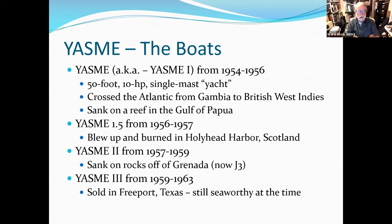He finally got Yasme 2 put together and sailed it around the Caribbean and other places. But he fell asleep trying to get from one point to another and foundered on rocks off Grenada, which is now J3. Back in the 50s, the Caribbean was not the tourist-friendly area we think of today — a lot of islands had not been on the air and were not highly populated, so this was kind of dangerous business.